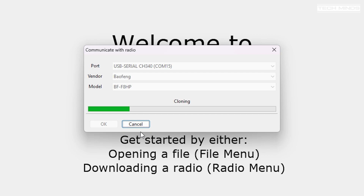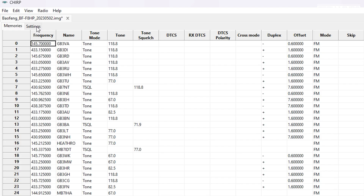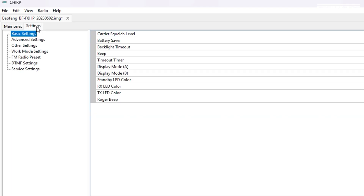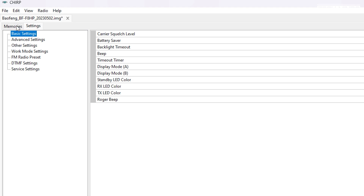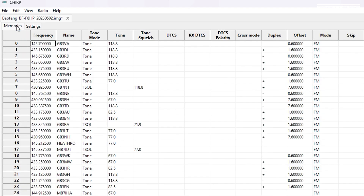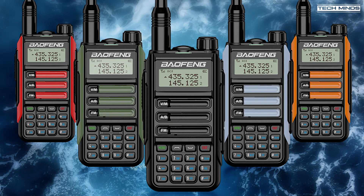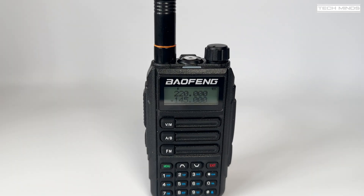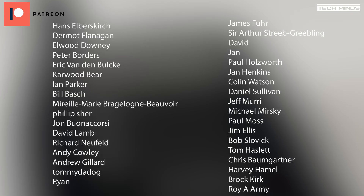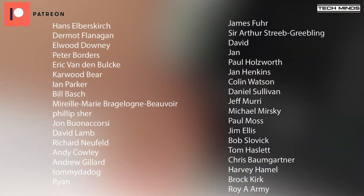I had great success programming the UV16 using CHIRP. There wasn't a specific model available, but both the BF-F8HP and UV5R profiles appeared to be able to read and write to the radio. CHIRP is fantastic for programming radios — pulling in local repeaters using the repeater book feature makes things really easy. That's the BaoFeng UV16. There seem to be quite a few variants like the Pro and Pro Max, but there doesn't appear to be any specification difference — possibly just different colors. If you have one, let me know what you think, and until next time, stay safe!